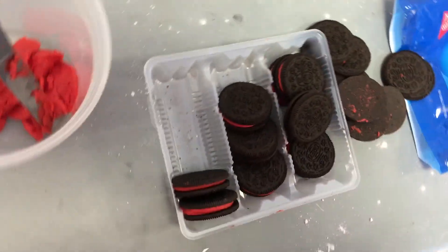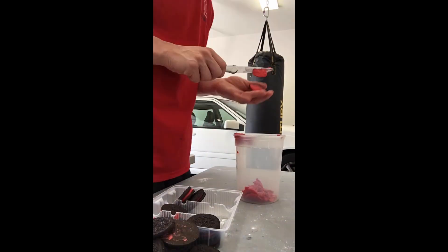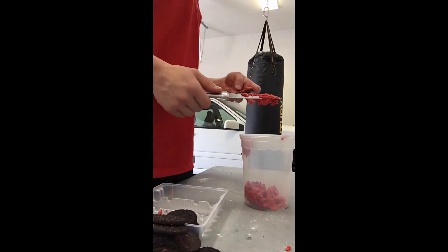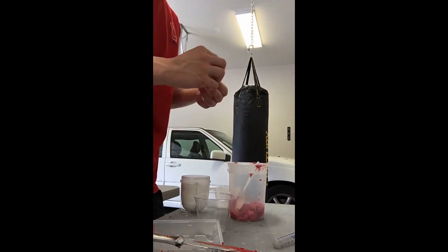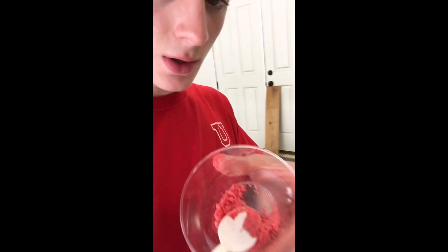I've been taking out the fillings. We've got our Swedish fish Oreo filling right here. My thinking is that we can use the sugar content as a fuel, so all we have to do is mix it with some oxidizer - potassium nitrate - and it should in theory function as rocket fuel. Here is our potassium nitrate and Oreo filling mixture.